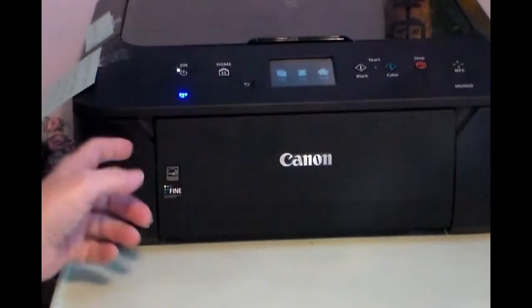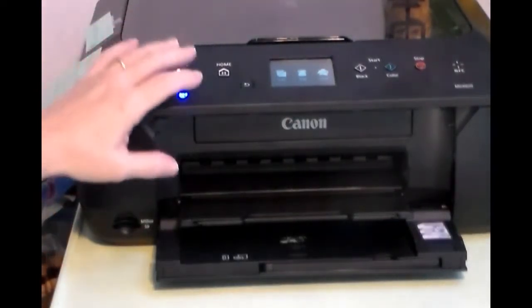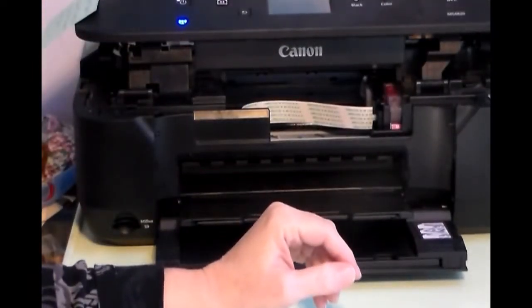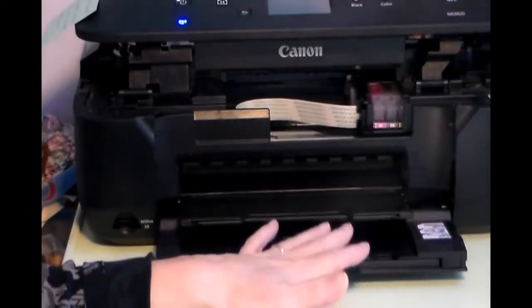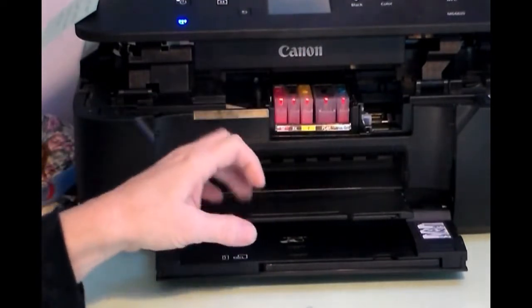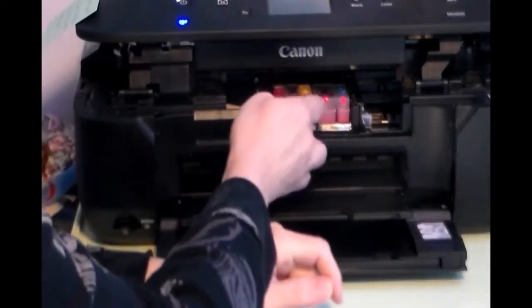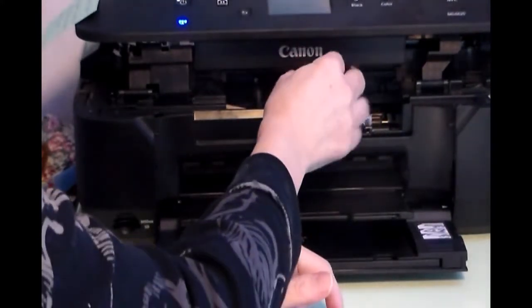If you're going to use it a lot, then it might be worth getting one. You just turn it on the normal way — it works like a printer, it's just a regular printer. The only difference is these different cartridges. I use Canons, not Epson or HP, because the Canon print head is removable so you can take it out and clean it if everything gets clogged up.